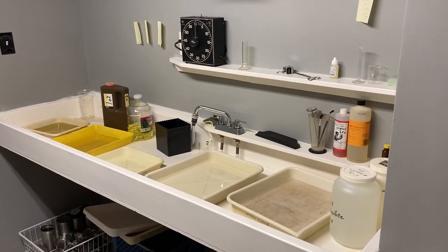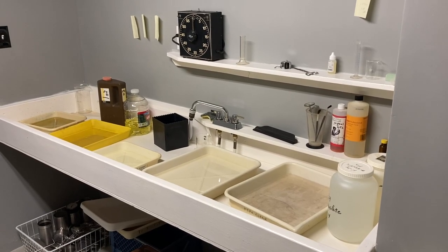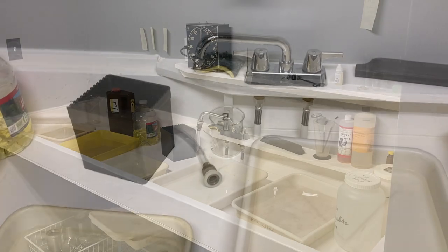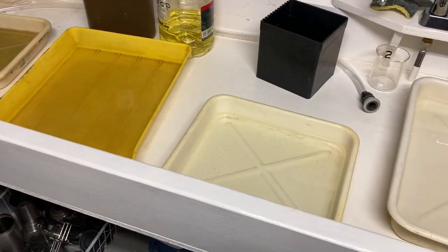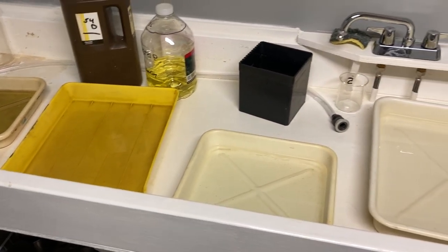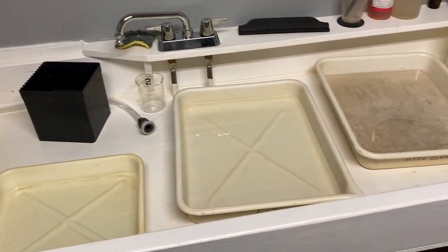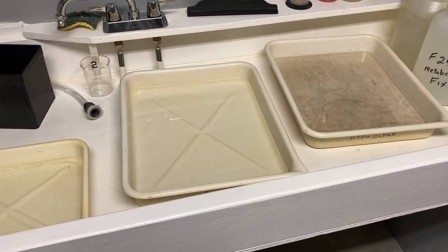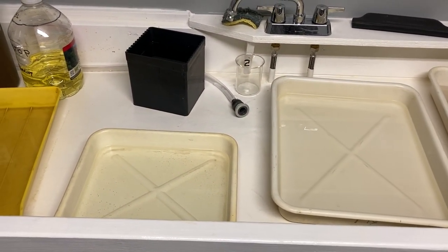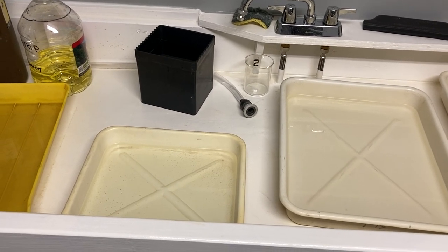But there's one more thing to think about — cross-contamination. Moving fixer backwards into the developer, moving hypo clear into the fixer. You just want to rinse your hands, rinse your utensils, rinse everything between steps.